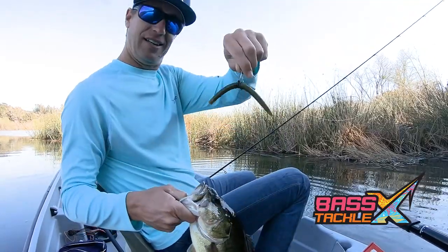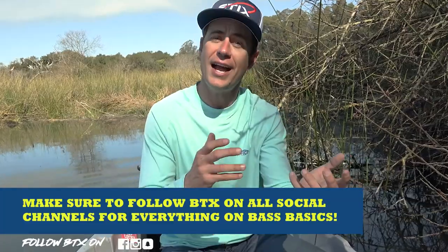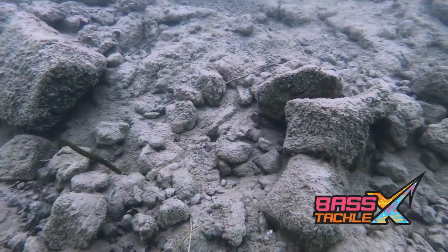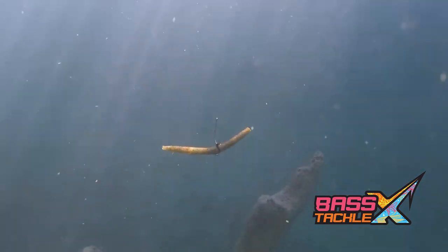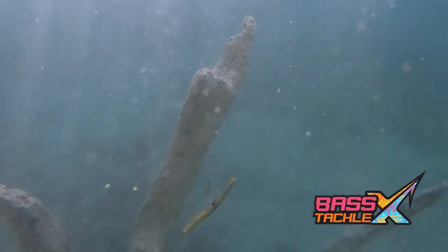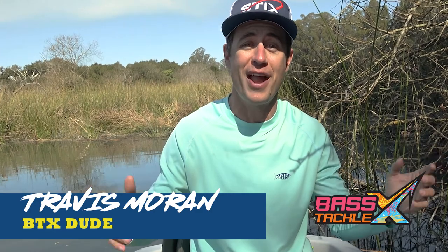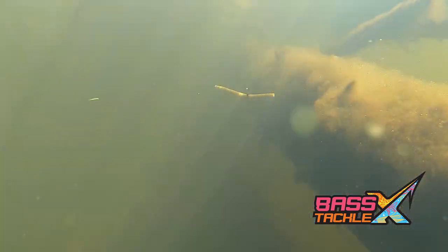There are times when finesse tactics are the key to getting more bites. But some finesse tactics are best fished vertically and some are best worked along the bottom. So today I'm going to talk about the Neko Rig and the Wacky Rig. Even though the same tackle is used for each technique, when you rig them differently you can fish the various situations you run into out on the water. I'm Travis Moran and today we're going to break down these two techniques starting with rigging.